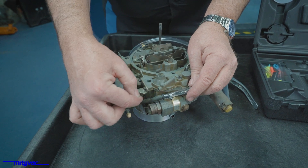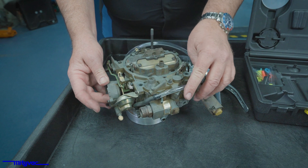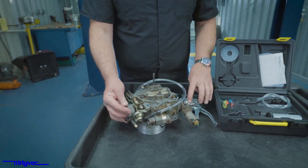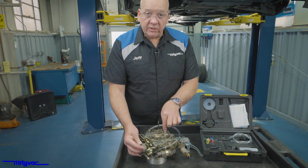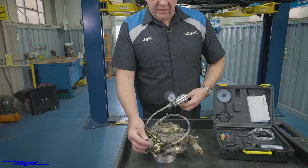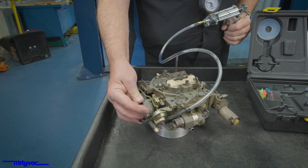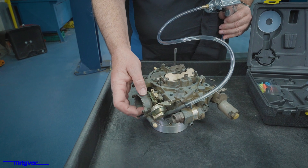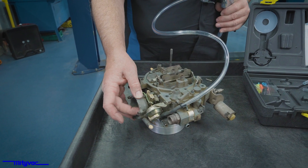The carburetor would supply vacuum going down to this dashpot. This is the choke pull-off. When the vehicle is first started and the engine starts to run, vacuum is generated, but to enrich the mixture, the choke is held closed with a little spring on the side. Once that engine starts, vacuum starts to pull that dashpot open, which in turn opens the choke a little bit, lets more air in. And as the engine warms up, eventually that spring relaxes.